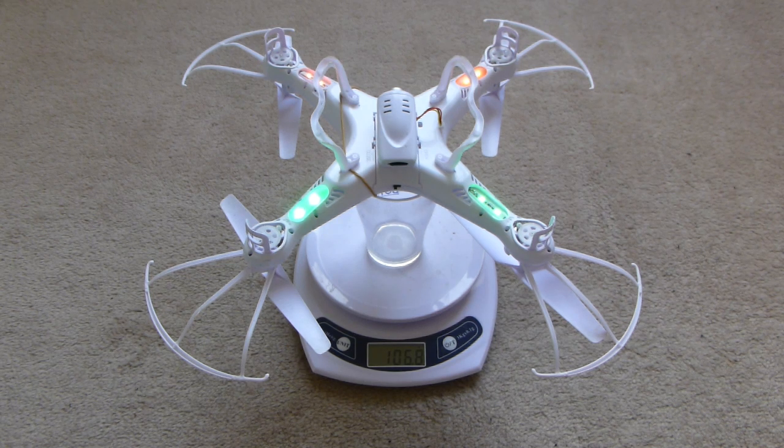You can see that this aircraft, with its camera, propeller shields, and landing gear, plus a rubber band I put there to help keep the battery door closed when it crashes — which won't weigh very much — it comes in at 106.8 grams.